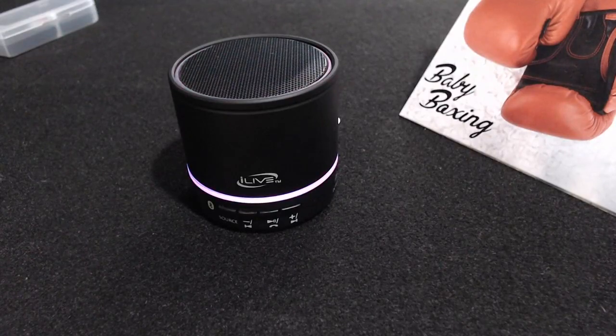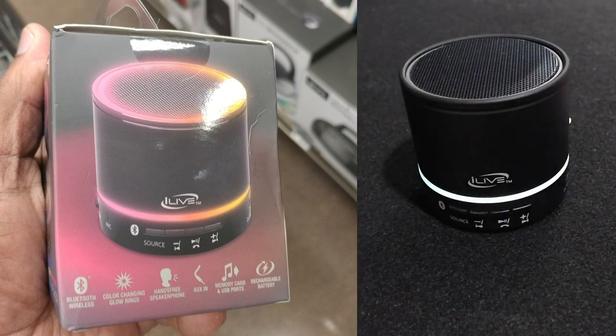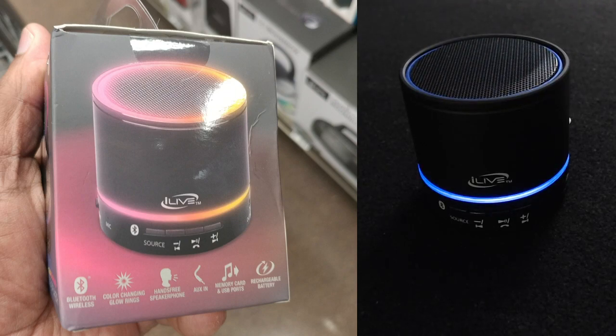There are quite a few out there on the market, but I've chosen the iLive ISB07B. I like this one because it's compact, simple, and it has a really cool light feature that creates kind of a fun nightlight effect.